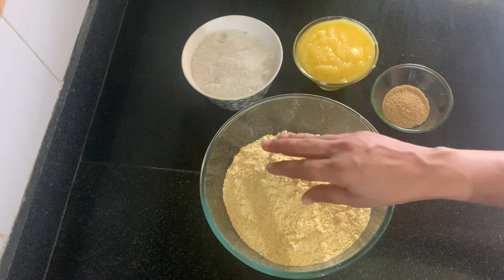The sugar we use is not normal sugar — it is powdered sugar. Some people use regular sugar, but powdered sugar works best for this recipe.